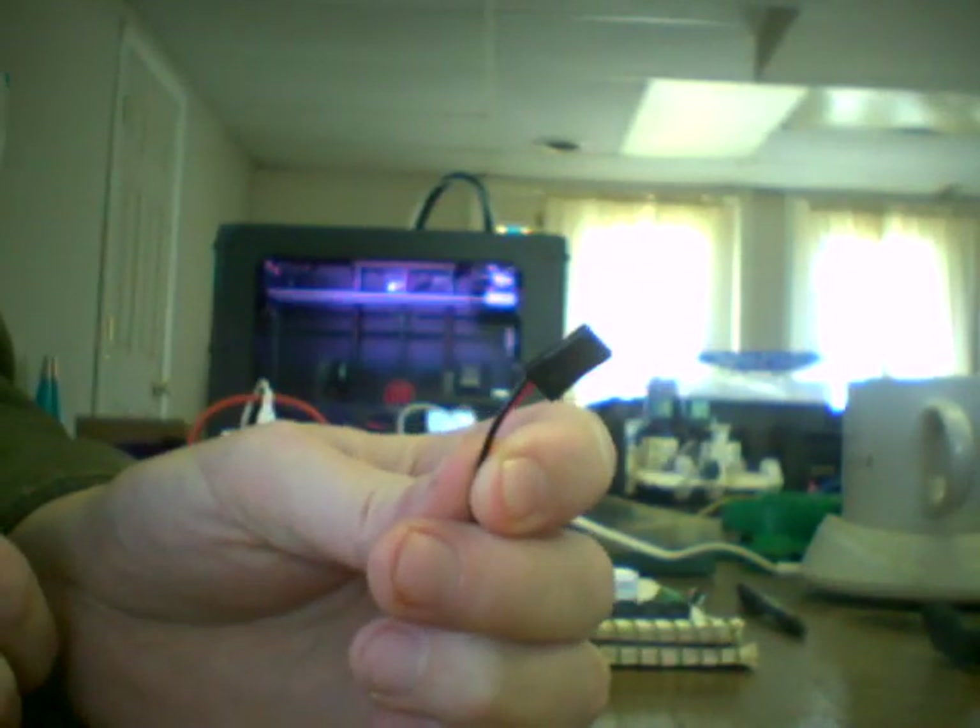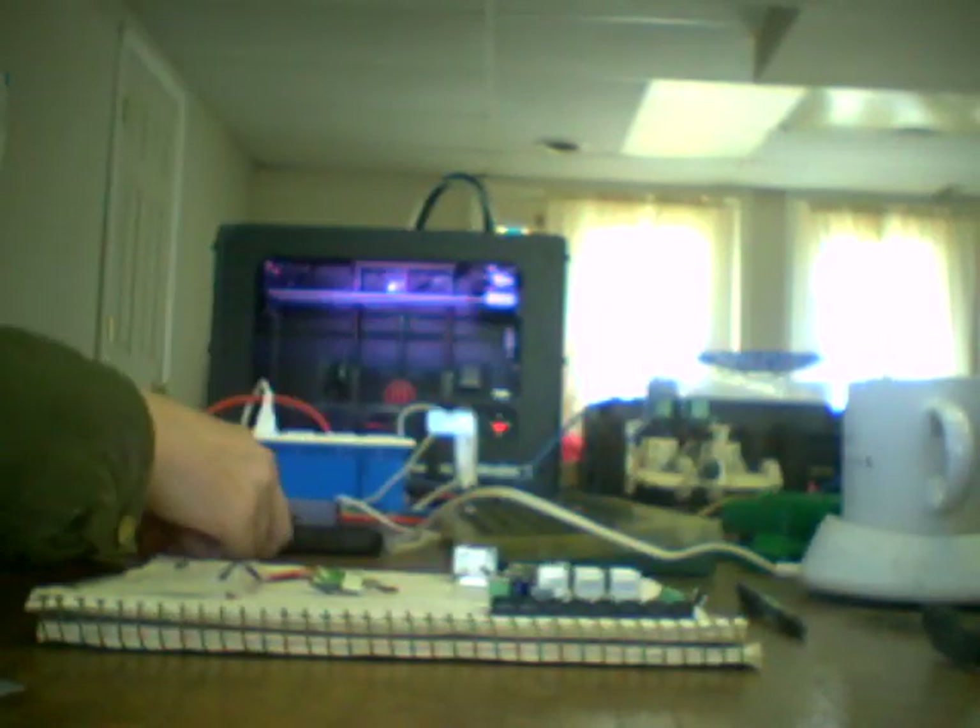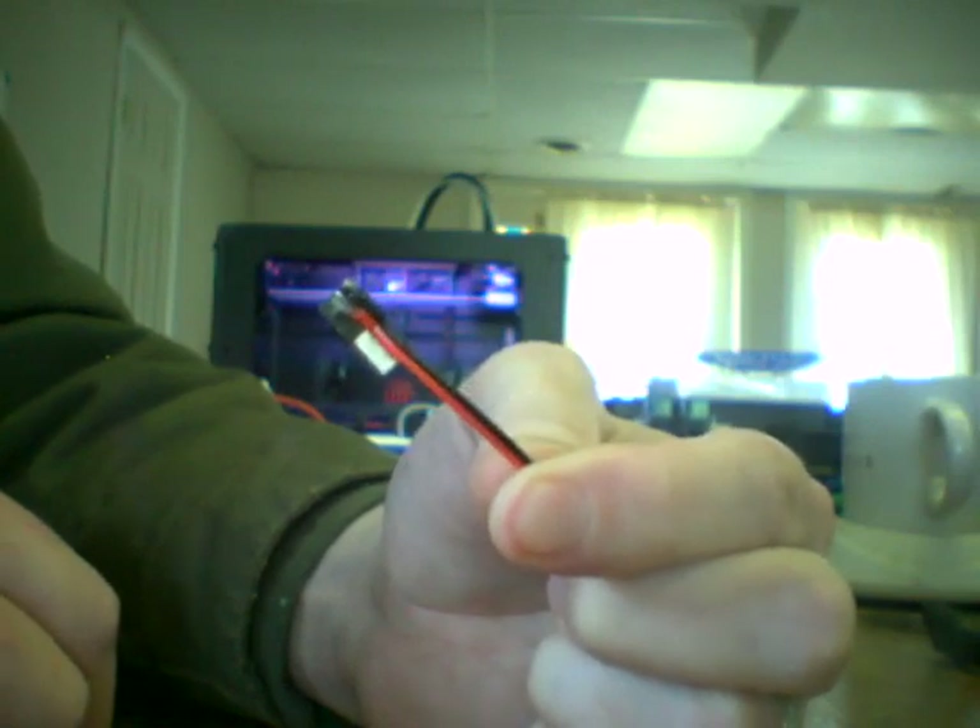The problem arises in that this guy ships with a 3-pin connector with two wires sticking into it, and this is a micro-USB. So we're going to need to chop off the end of this and solder these wires onto this guy right here. Fortunately, I've already done that, and this is what it looks like if you're not good at soldering like me.